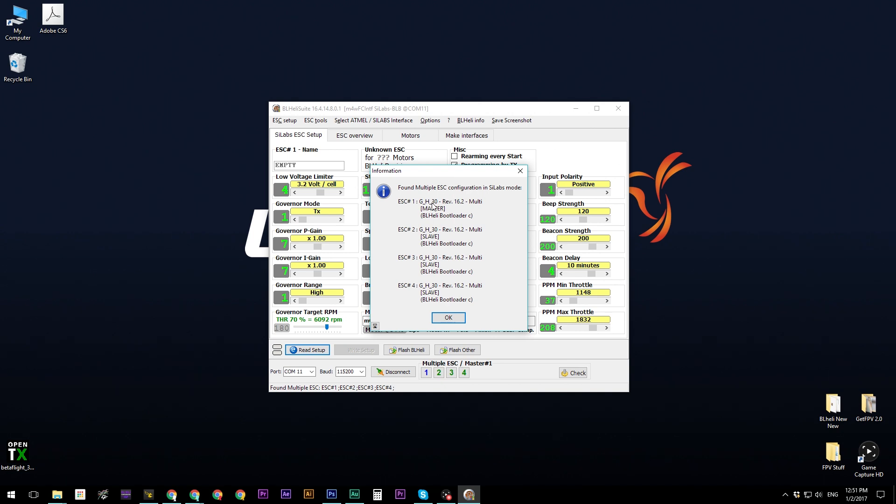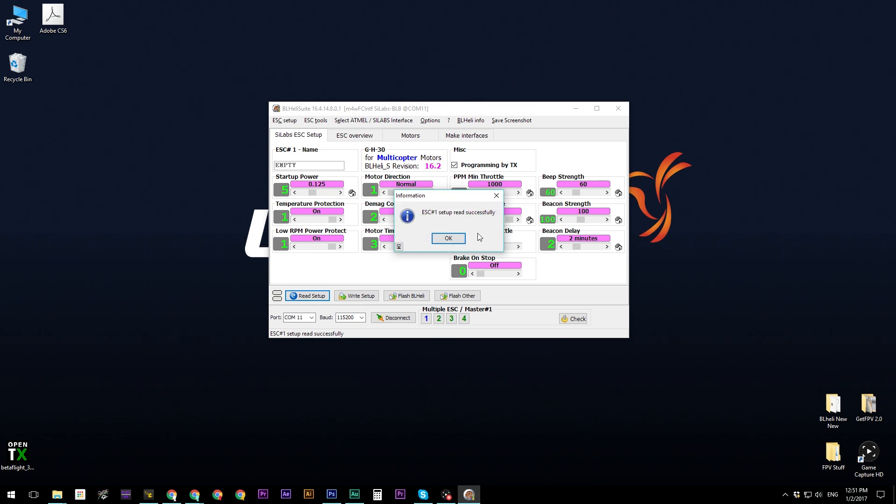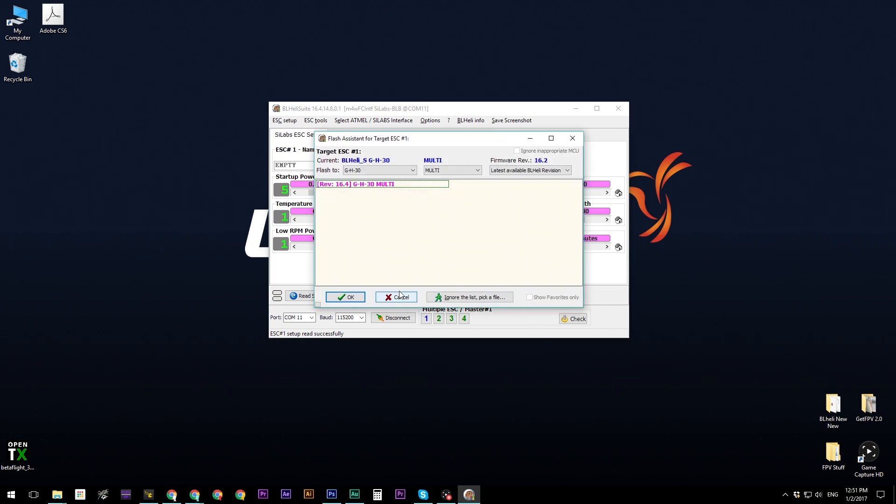Once you've read the setup, you'll see all the ESC information populate. If this is the screen you have, everything is good to go. Before changing any settings, we want to flash the latest BLHeli version. For this video, always select revision 16.4 and then flash to GH30. Click on 16.4, then GH30, then click 'Flash.'